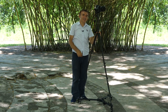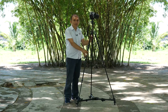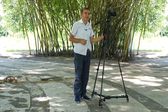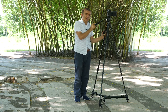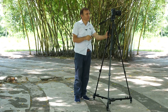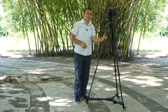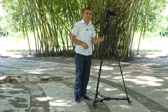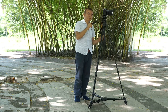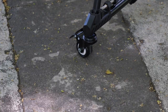Now let me use another professional tripod. I am now using a professional tripod with our King Choy VX600 tripod dolly. So we can use any kind of tripod with our King Choy VX600 tripod dolly and take smooth videos.